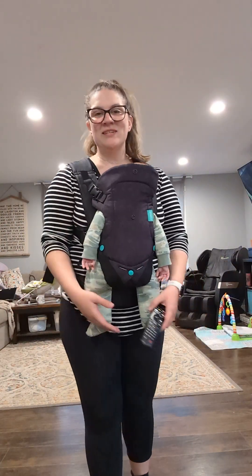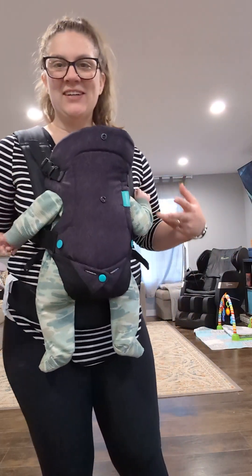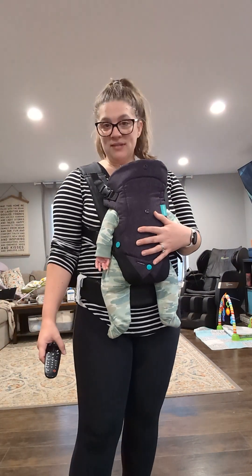Hey everybody, this is Lauren with Lauren's Line Dancing. I've got my littlest line dancer here. We are going to teach you one of my dances called Can't Help Myself.